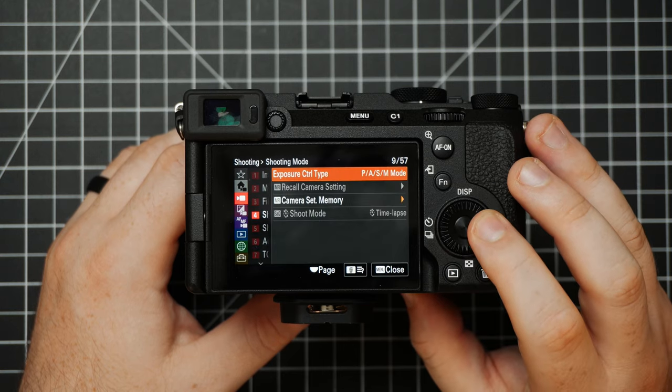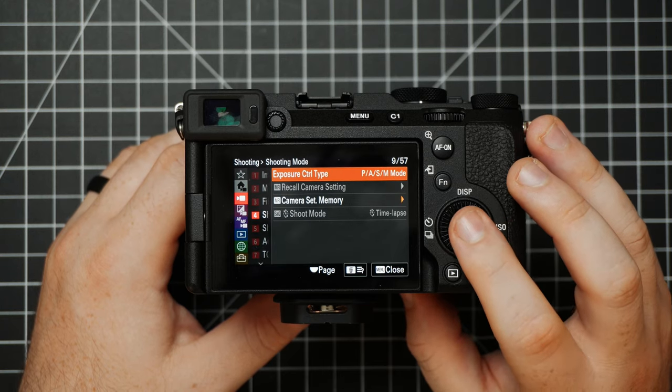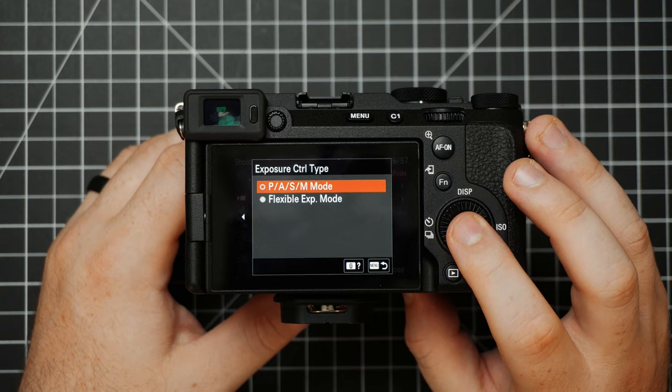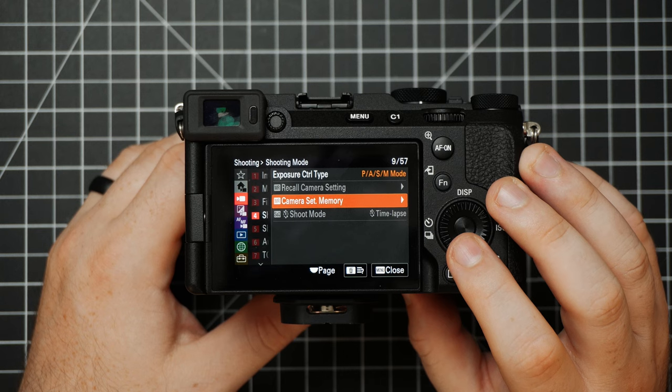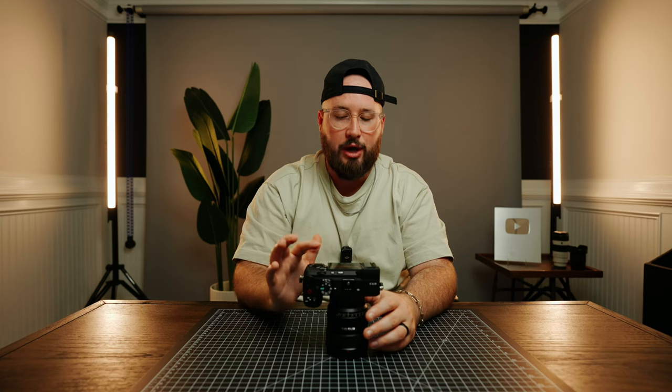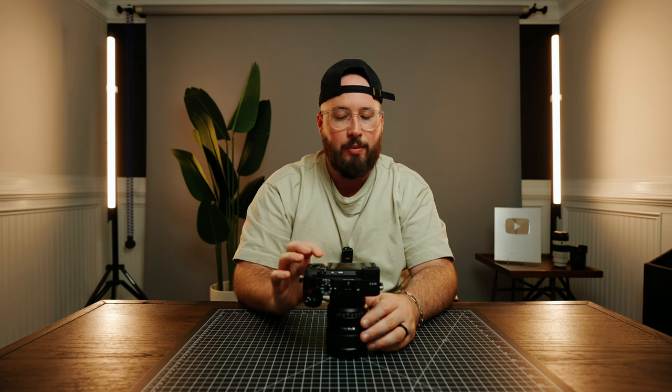Underneath File we have Shooting Mode — this shows us what our mode dial options are, the exposure control type, and then we have Camera Set Memory, which is a section we will cover towards the end of this video. For now we're going to move past it, but we will be coming back to it.